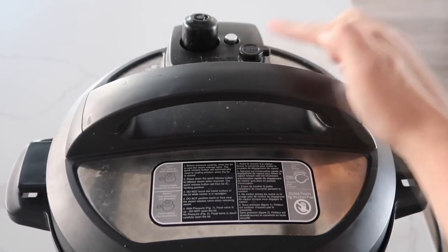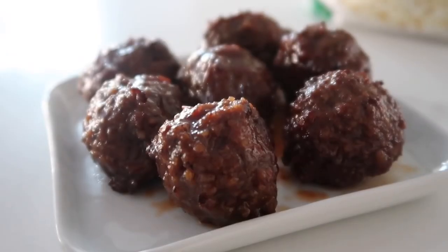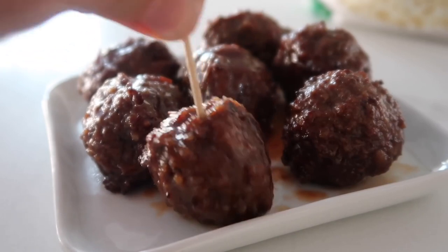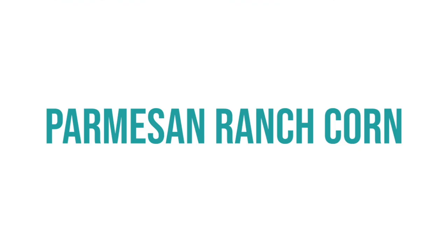Once it's done, turn the knob to venting to release the pressure so you can open the lid safely. My husband loves to eat these over rice but my kids love to eat them just with a toothpick.